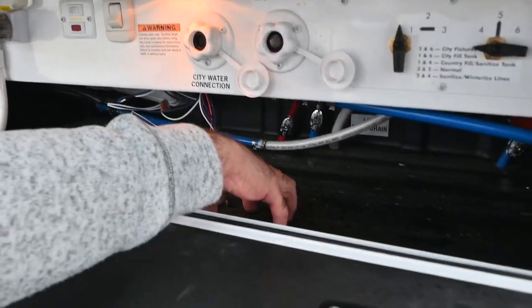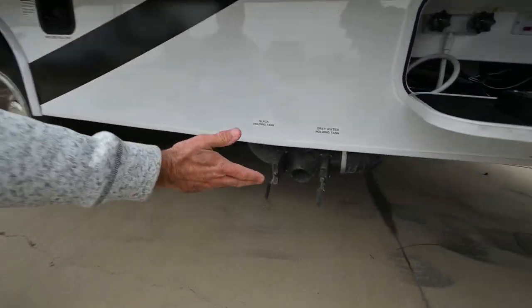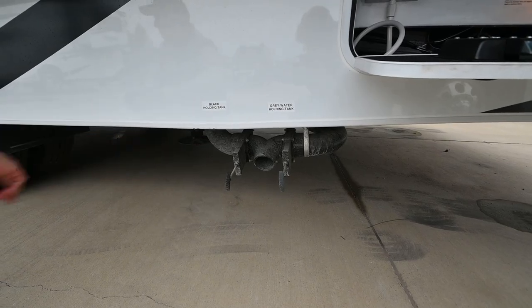This is a rotocast material too, so it's easy to keep clean. Gray and black holding tanks are here — gray is your shower and sink water, black is toilet water. They terminate into one location.